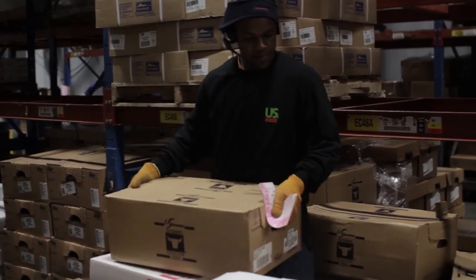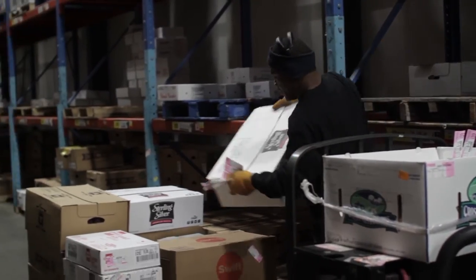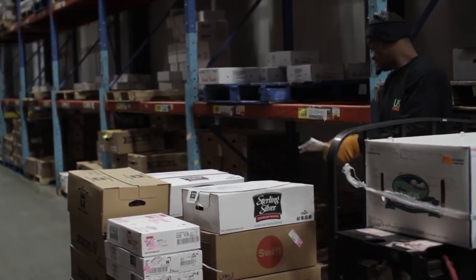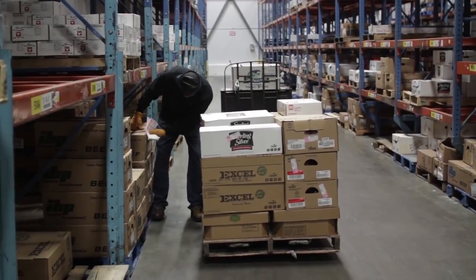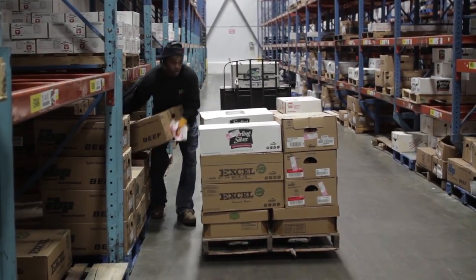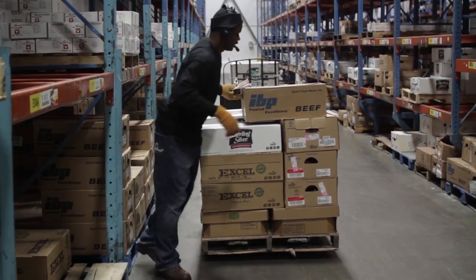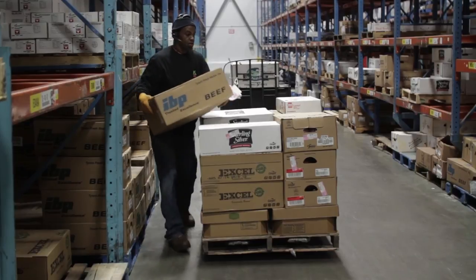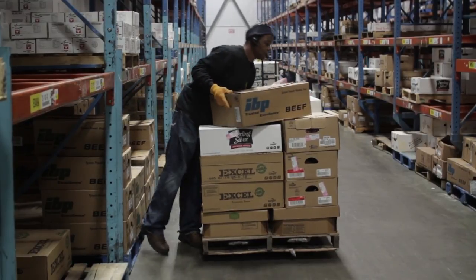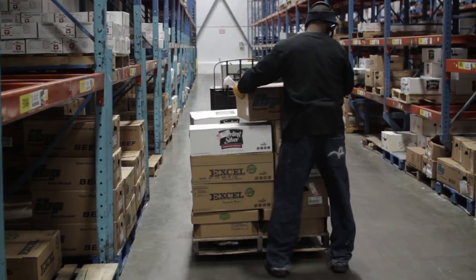We got good use of the power zone here — look how close he gets to that case. Again here, another good use of the power zone: keeps it at mid-waist level, keeps it in tight to his body. Here he gets a good lift with his legs, using his leg muscles to get the initial lift off, keeping that product in close to his body. One thing I like that he does here is he places the case as opposed to overreaching — places it and then he moves around, gets close to it and repositions it.